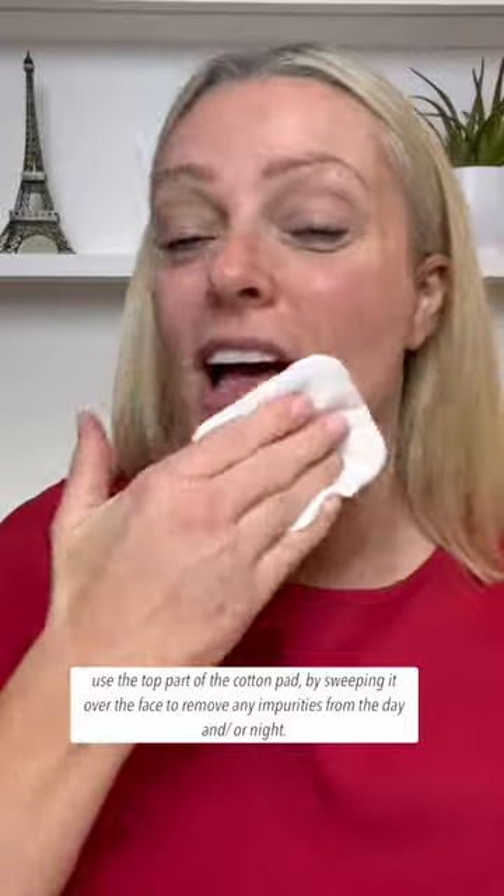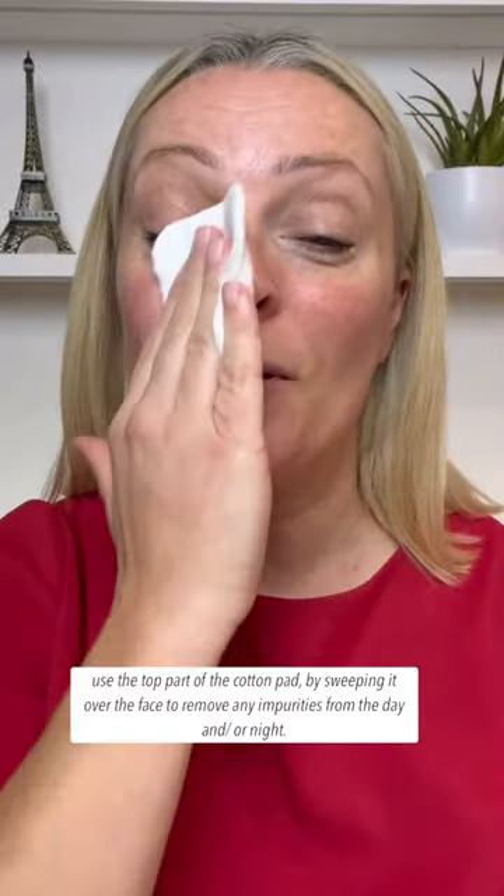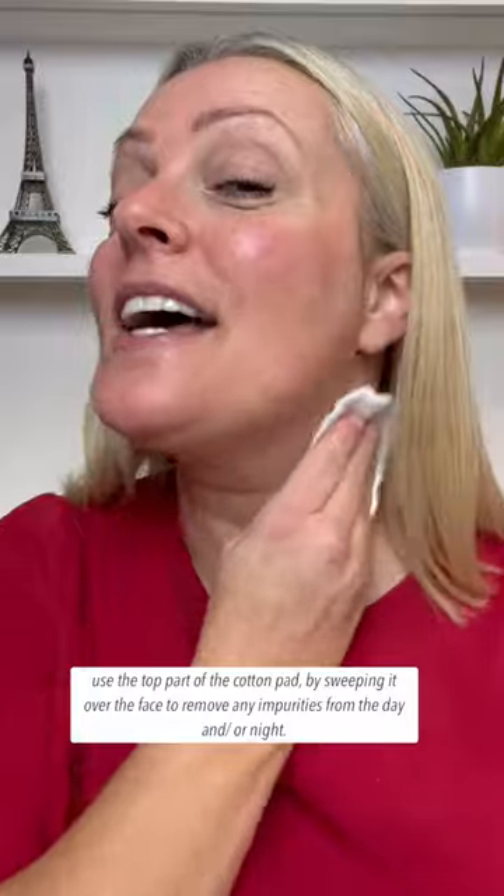The first product in my cleansing routine is the One Step Facial Cleanser. You shake it to wake it up, apply the product on a cotton wool pad, give it a few little dabs, then sweep the top part of the cotton wool pad over your face to gently melt away any makeup or impurities from the day or night. Double cleansing is very popular here at Clarins.